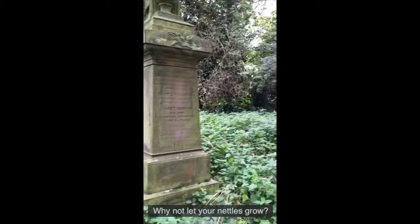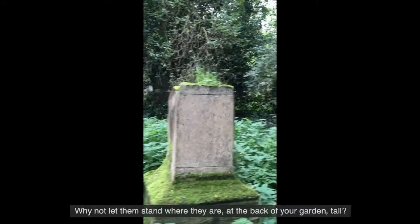Why not let your nettles grow? Why not let them stand where they are, at the back of your garden tall?